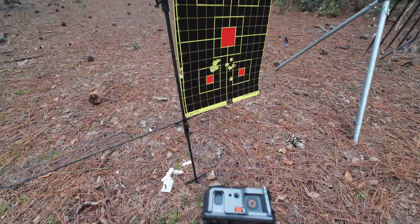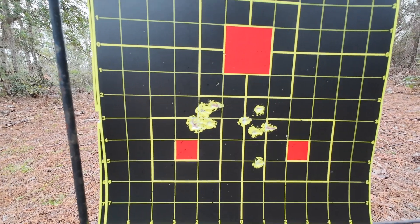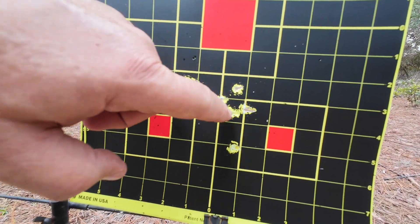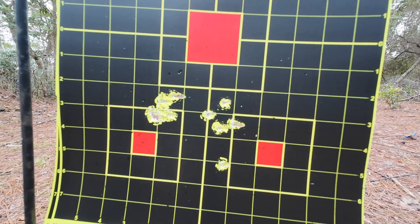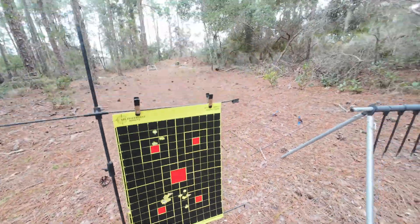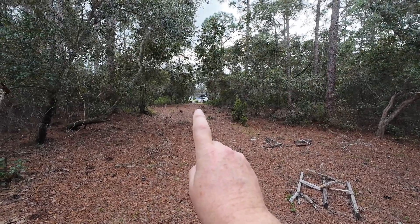There's a camera that's been working for us, and here are our groups. You've got side lever over here and semi there. That last one obviously dropped out of what I would say is a decent group at 75 yards. We are shooting from way back there.